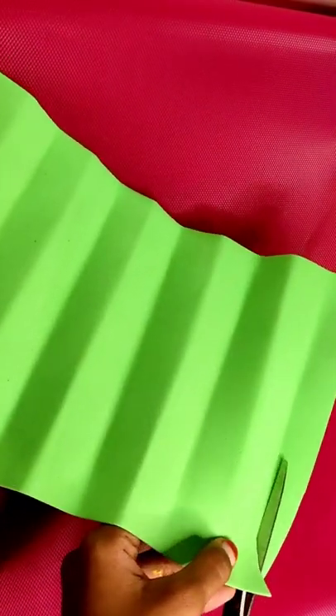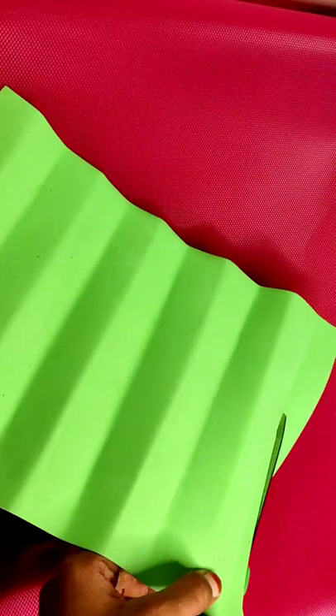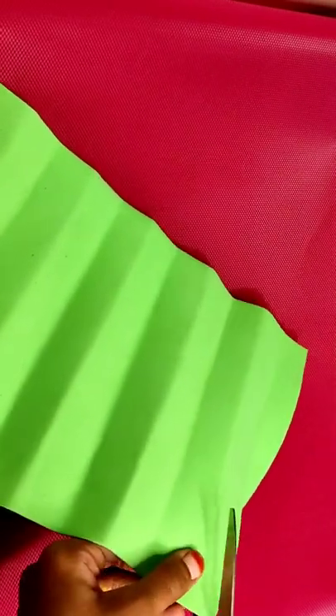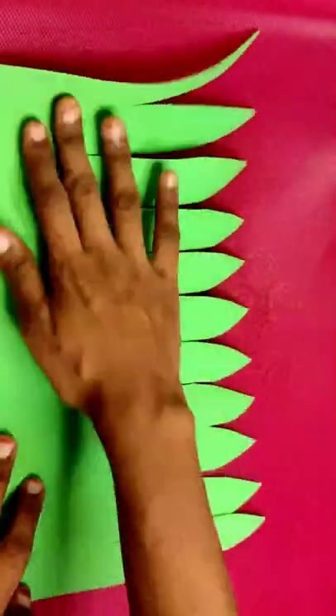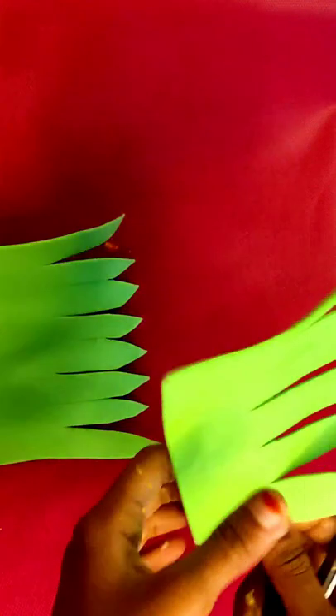Next we will cut the leaves. We will cut the leaves using a scissor.